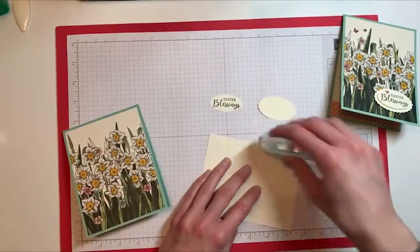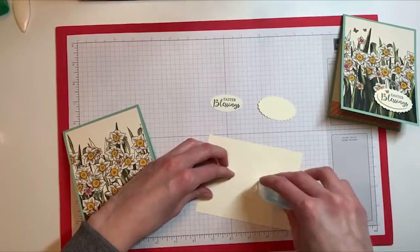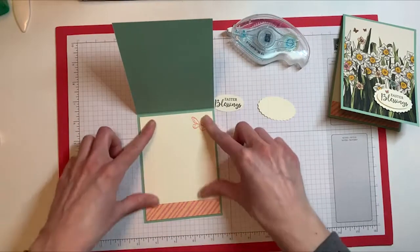Now that I have the pattern paper on the bottom, I'm going to flip it over, run some seal on the back of this one, and add it to the inside of the card.